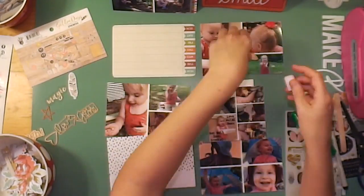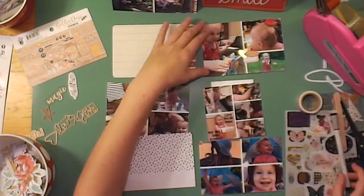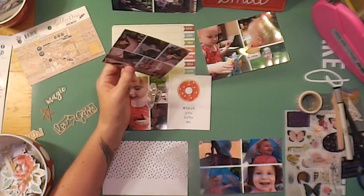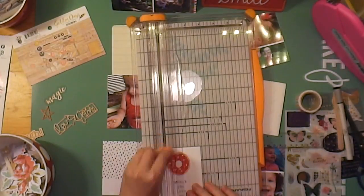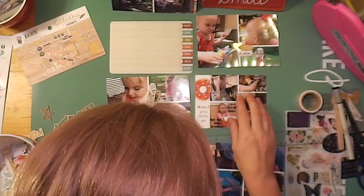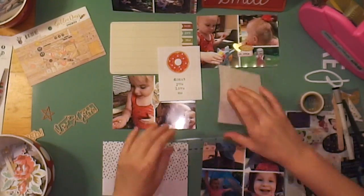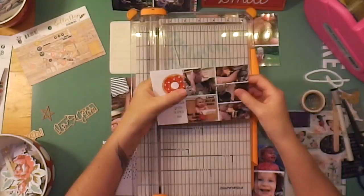Moving over to this card — I used a die cut that's a gold heart with another little leaf. I really wanted to use that leaf because there's a photo of my daughter holding a huge collection of leaves, and I put 'leaf collector' on it. Here's another point where I mess up: I'm trying to make this a four-by-six card by cutting down the journal card that says 'Donut You Love Me,' and somehow I cut it too small.